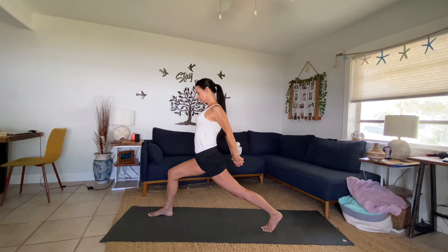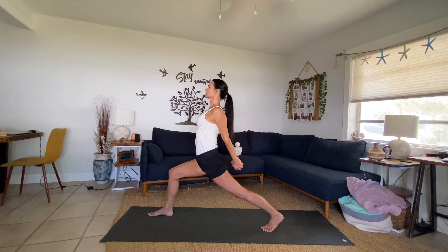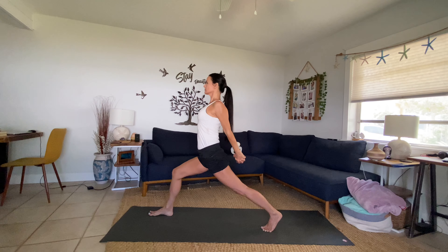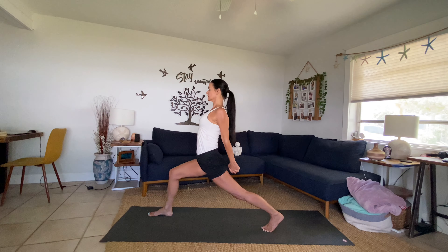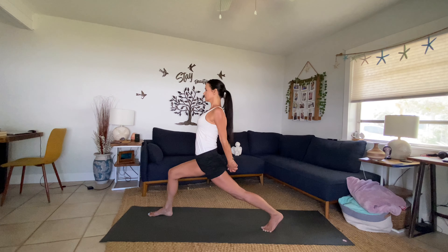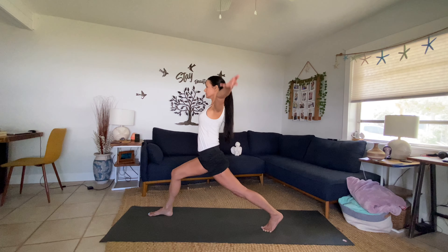Inhale, release the arms, sweep them all the way up. Exhale, clasp the hands behind you or grab opposite elbows — nice opening of the heart, the front of the body, the shoulder girdle. Inhale and breathe, that front knee is bent. Strong through the feet.